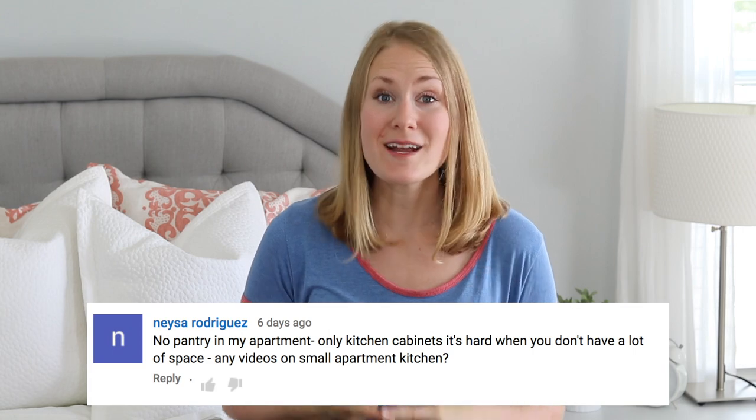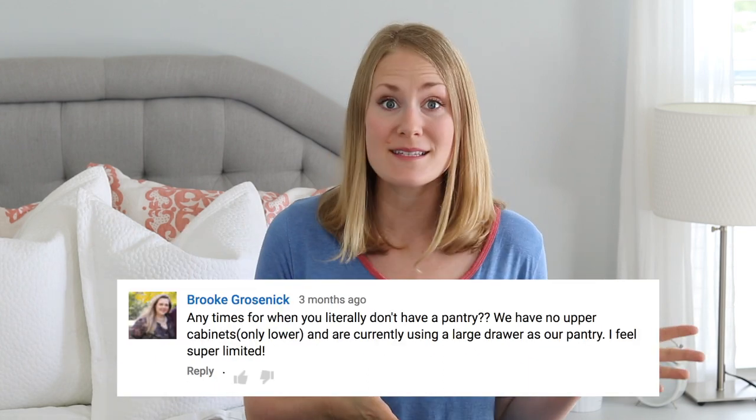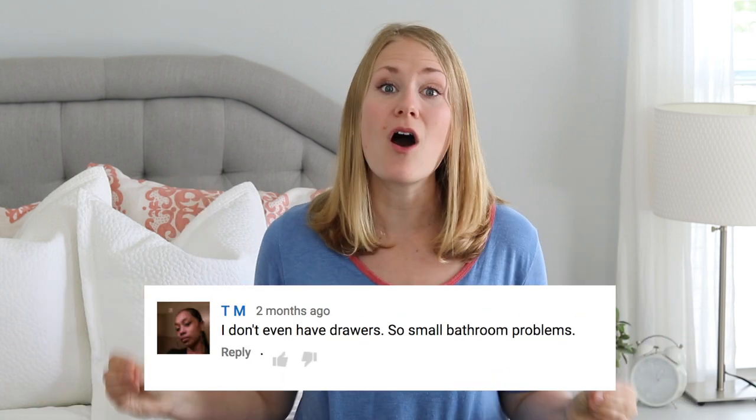Hey guys, Do It On A Dime here. I have been meaning to make this video forever. So many of you tell me that you're renting, you live in a super small space, maybe you don't have a pantry in your kitchen, or you do not have a lot of storage in your bathroom. There's nowhere to stick an extra shelf and you're like, what am I supposed to do? I get this question all the time, so I wanted to make this video about addressing organizing your stuff in super small spaces.